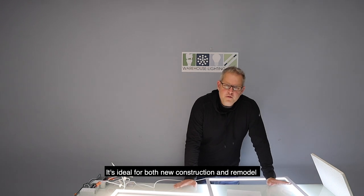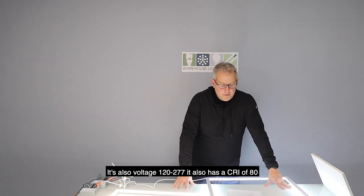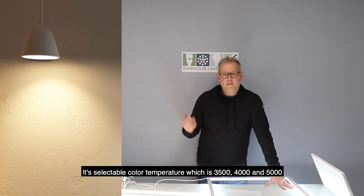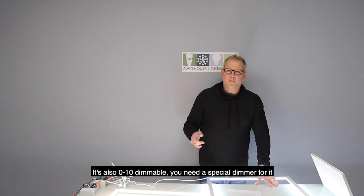It's ideal for both new construction and remodel. It's our brand — the Ware-Light brand. It's also voltage 120 through 277, and it has a CRI of 80. It's selectable color temperature: 3500, 4000, and 5000K. It's also 0-10V dimmable.